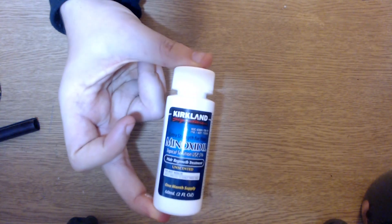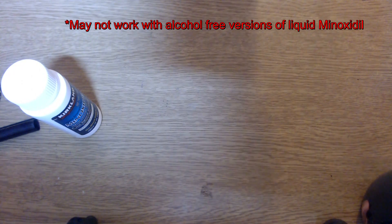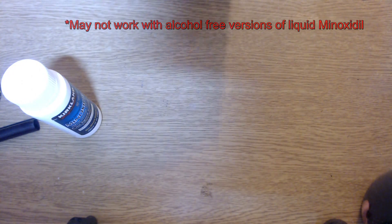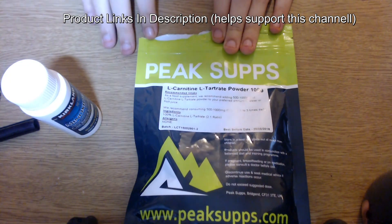First things first, you're going to need some liquid Minoxidil. I just happen to have a bottle of 5% Kirkland lying around, but you can literally use any brand — it really doesn't matter. And some L-Carnitine L-Tartrate powder that I bought from Peak Supplements, but you can literally buy any brand. Just make sure that it is pure L-Carnitine L-Tartrate.